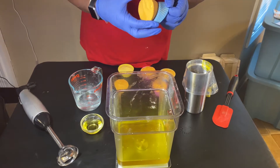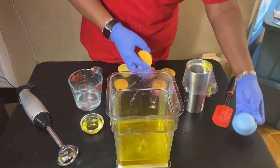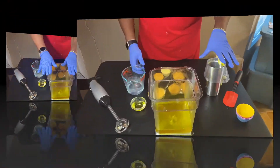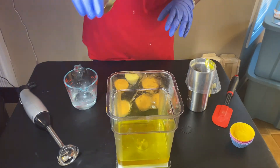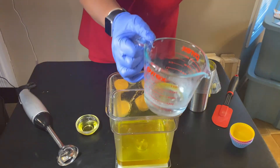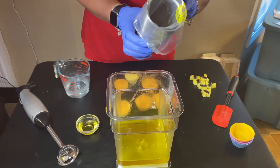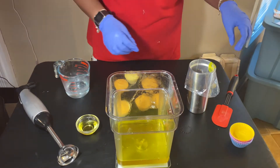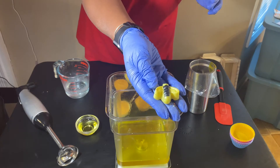First we're going to go ahead and unmold our soaps. They've sat for about 18 hours in the mold and that's how they look now. I've set up my oils already, I have everything together. I have my lemon essential oils, I also have my lye solution already prepared. I have my piping bag down in a cup — it just makes it a little bit easier to load your frosting into your cup before you start piping.